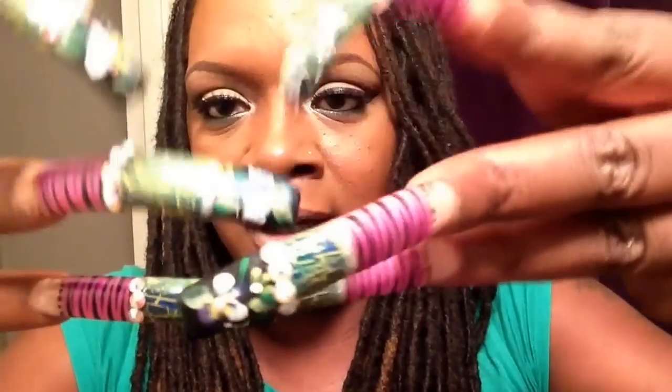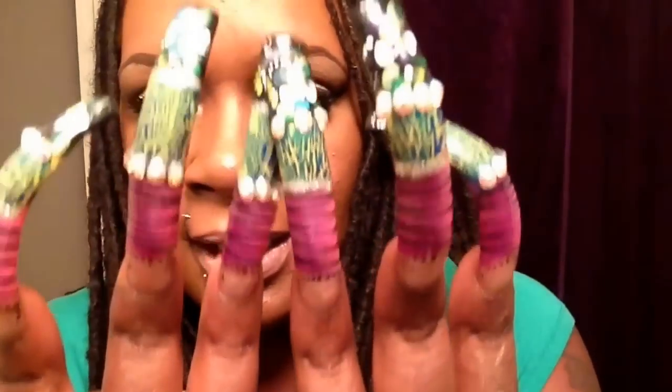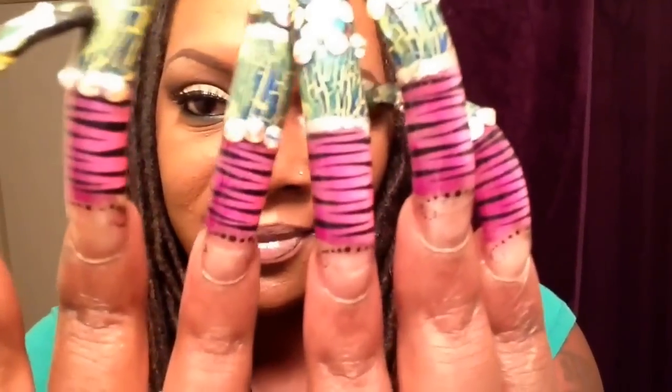Moving on to my pointers, my middle fingers, and my ring fingers, which as you guys can see are all the same. For the bottom portion of the pointer fingers we have the ombre zebra here — it's a lighter pink into a darker pink into a fuchsia. The very tip of the nail she did a dot dot dot thing and it curves down like a mustache, so I thought that was very intricate.